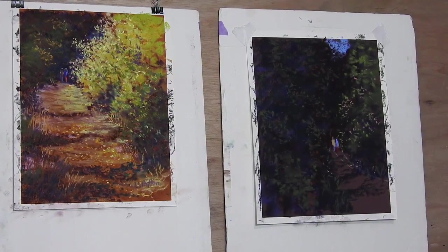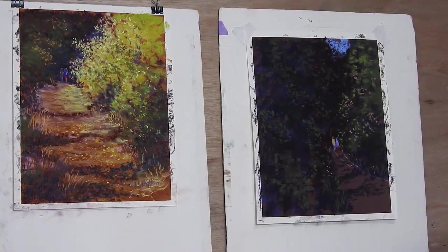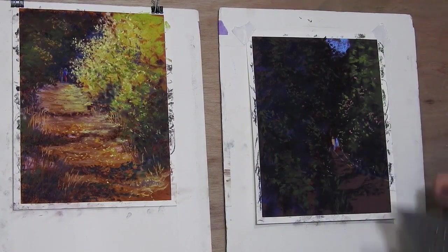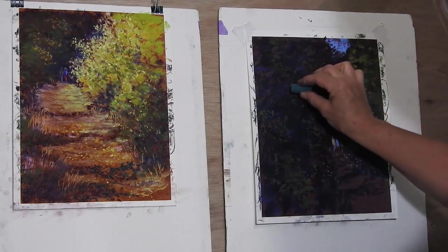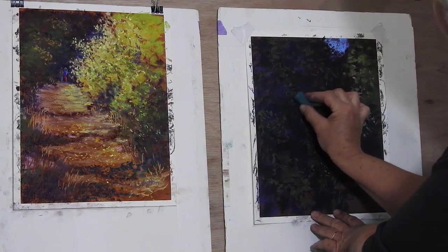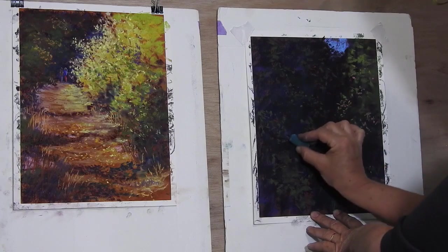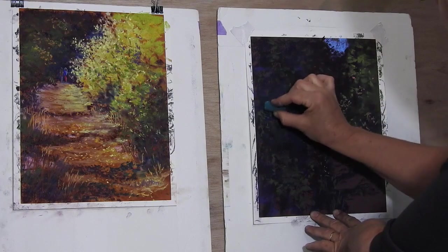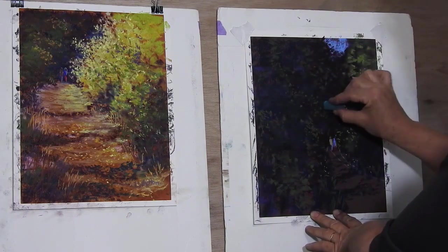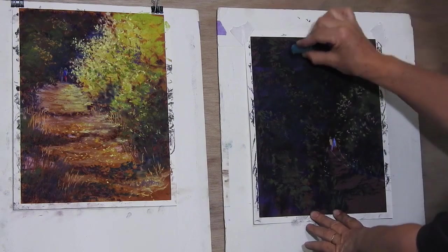I'm now going to shift to another box and get out my Unisons because I think they need a bit of mixed greens — looking for some more different greens to put in. This is quite a nice, very blue-y green which is quite cool, and it's good for getting a bit more interest in the deep shadows in the trees by putting in the very cool green, pushing those shadow areas back a little bit further.